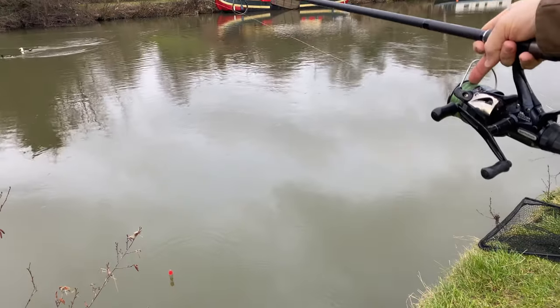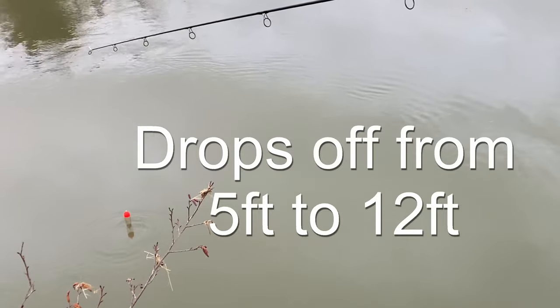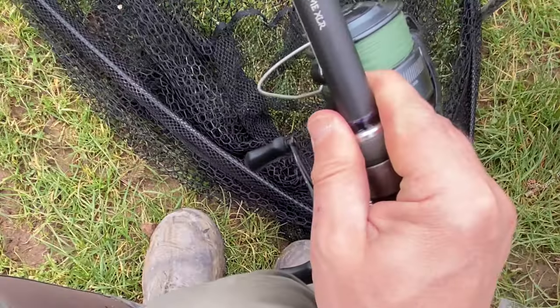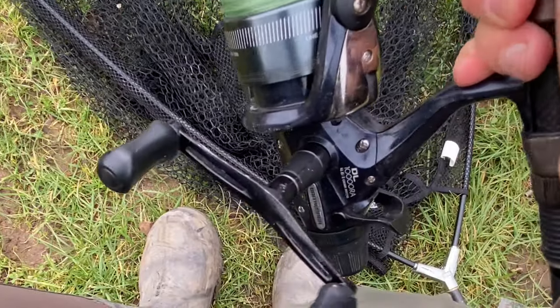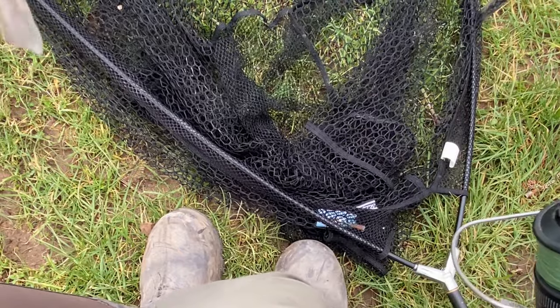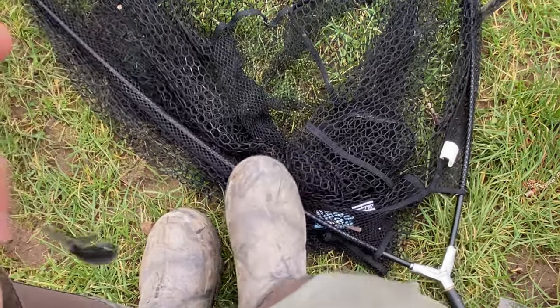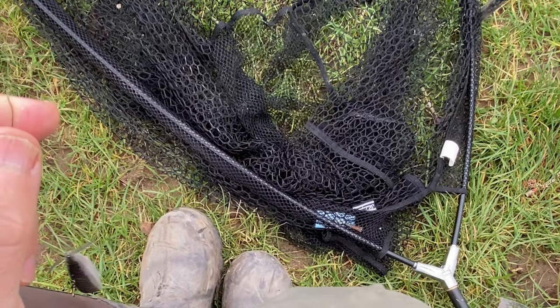To plumb the depth, I'm not using a plumb it - I'm using a two ounce lead. That's actually plumb depth. I've got a three pound test curve carp rod. I won't use the bait runner function on it because it's going to be my float rod. 18 pound line is a minimum. A large specimen net - nice and cheap. I've cut holes in it to get trebles back.